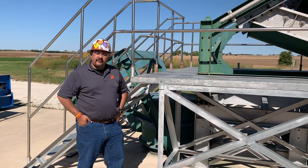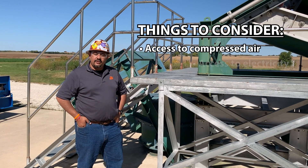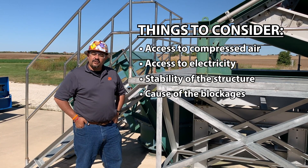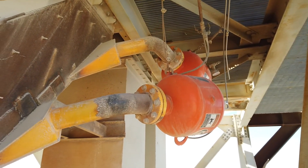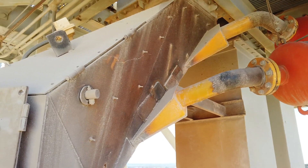So is the air cannon a good fit for your application? Some of the things to consider: Do you have access to compressed air? Do you have access to an electrical system? Is the structure able to support an air cannon? And finally, are the pluggages caused due to material type change or an environmental change? Air cannons are a versatile tool to be used in a wide range of industries, material types, structures, and applications.